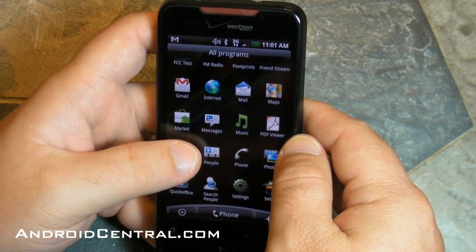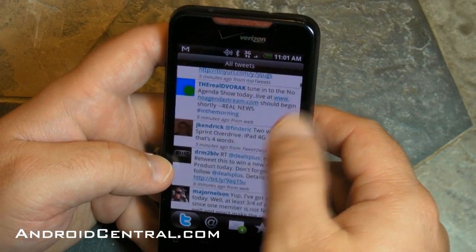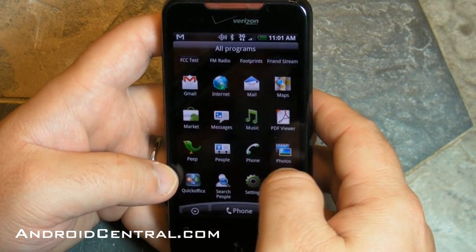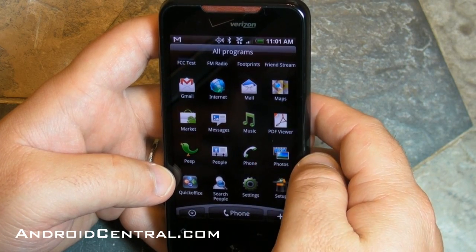Now let's take a look at Peep. This is HTC's custom Twitter client — they've included it for a little while now. It only does one account at a time, which for me is kind of a deal breaker, but if you're a one account person — and I hope you are for your own sanity's sake — then it works pretty good.